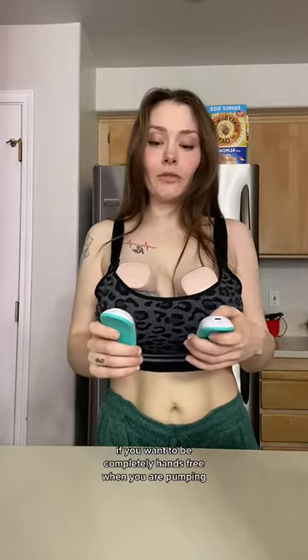My complete and final review: if you want to be completely hands-free when you are pumping, I feel like these are a necessity. If you are not massaging while pumping you may actually be missing out on some extra milk. I am now going to be using these every single time that I pump — these are way better than using my hands.